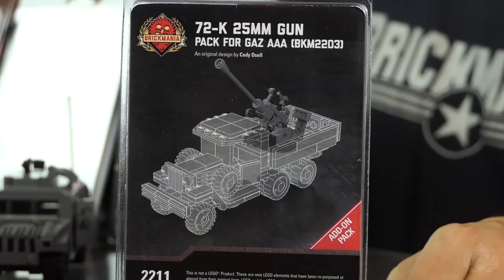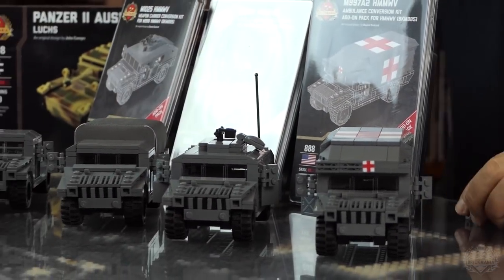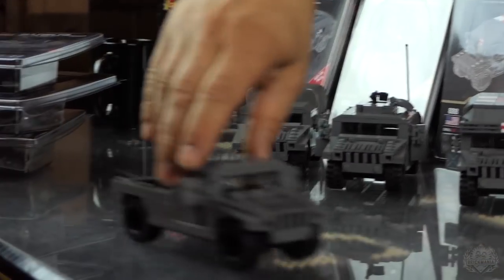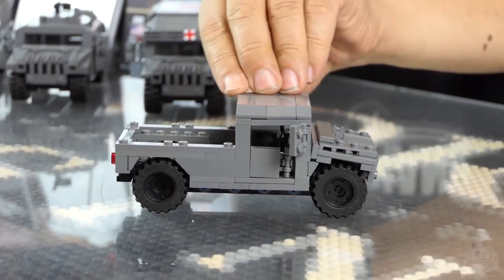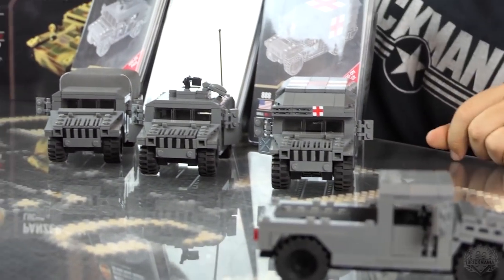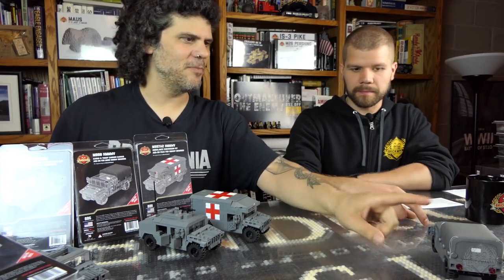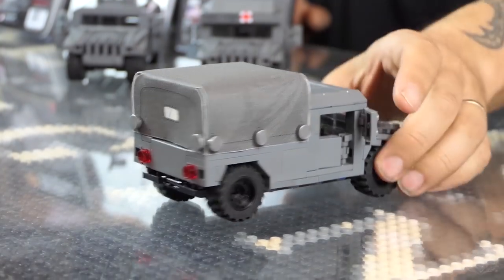We also have a sneak peek — right behind we have these fancy new Humvee kits. This is your base model, the M998 — this is the basic model. You need this model in order to build the other add-on packs. We have a canvas cover add-on pack, just like we did for the GAZ. Here's your demonstration model — canvas cover with a frame in there to keep it rigid. Your tailgate will still open.